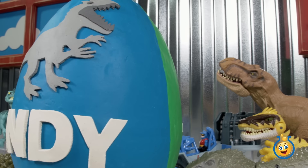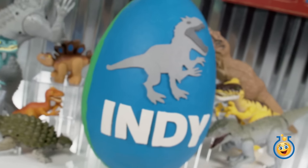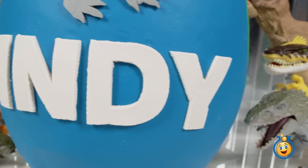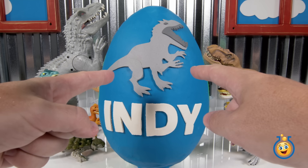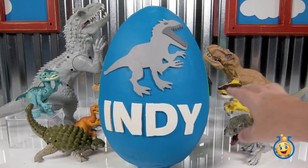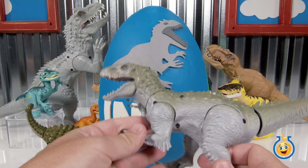We're going to be opening up this giant Play-Doh dinosaur surprise egg! It's got a big bad dinosaur on the front and then it says Indy across the bottom. Indy is the nickname that we gave for Indominus Rex. That's right, Indominus Rex is a big bad dinosaur. She is mean and she can take on even a T-Rex.